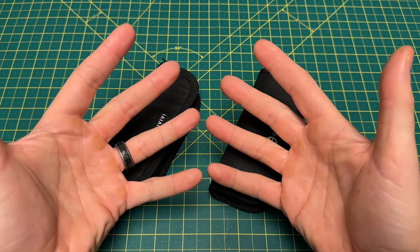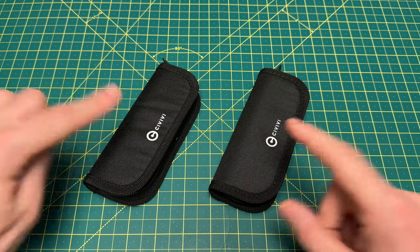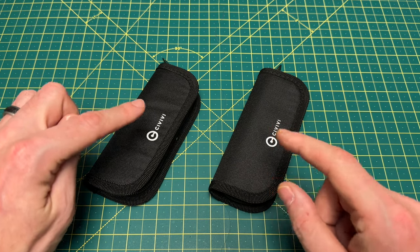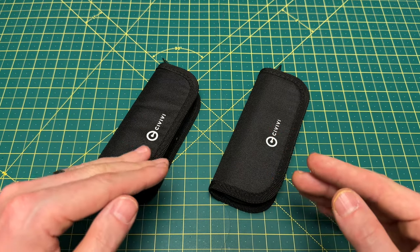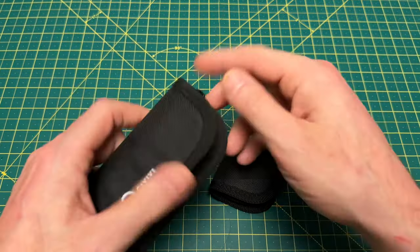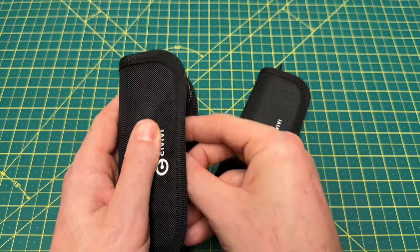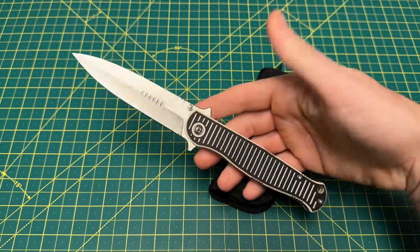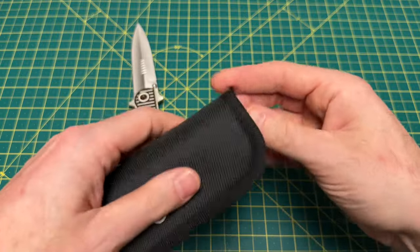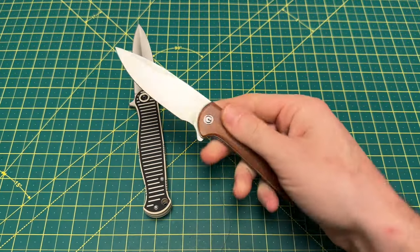Greetings, YouTubians, and welcome back to Wayne Sharp World, where today we are taking a look at two brand new Civivis that just dropped today. This is quite the unique duo to drop together, because what we have here is the sass and the class when it comes to different types of EDC knives. This one here is pretty different from any other Civivi you have seen — this is the Civivi RS-71, and to go with that, we have a more office-friendly, a little more classy type of knife in the Civivi Primitrox.